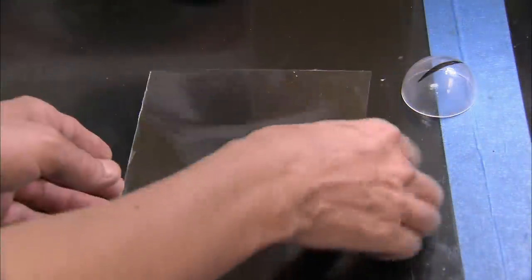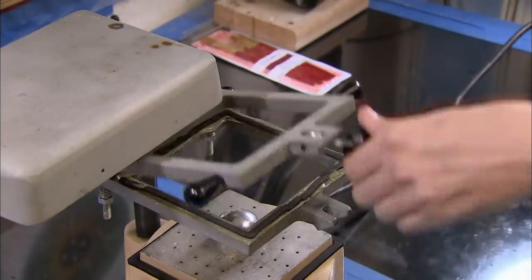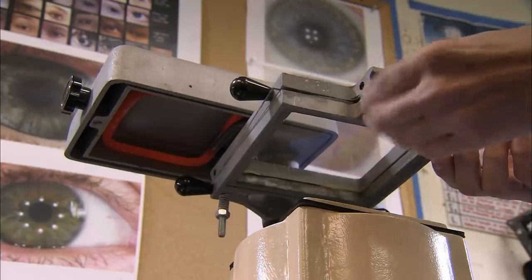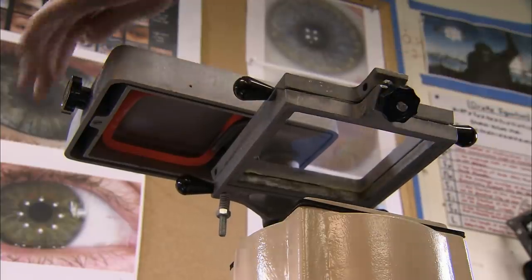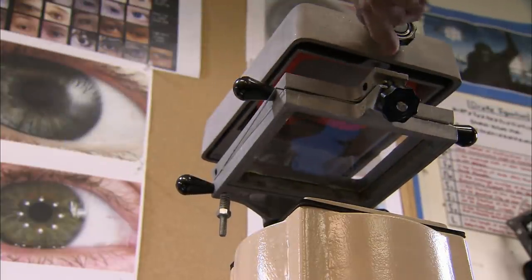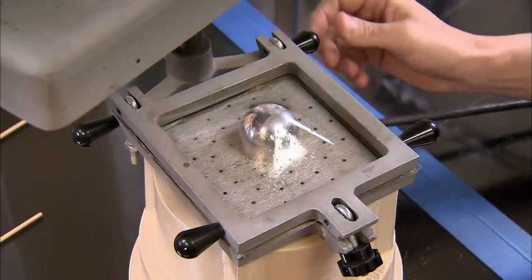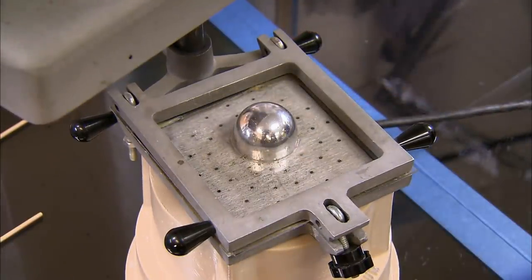To make the dinosaur's eyeball, a transparent sheet of plastic is placed in a vacuum thermo-forming system. The vacuum former heats the plastic to make it pliable and malleable. The softened sheet is then shaped using an eyeball-shaped mould and a vacuum pump.